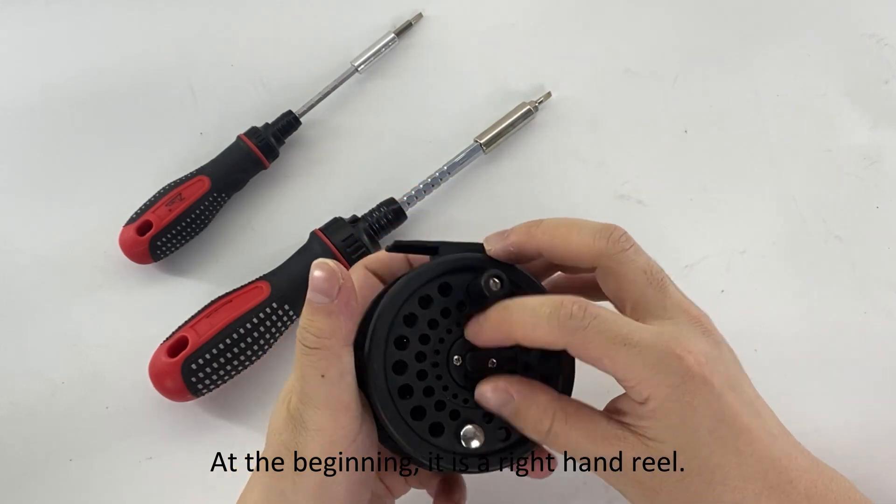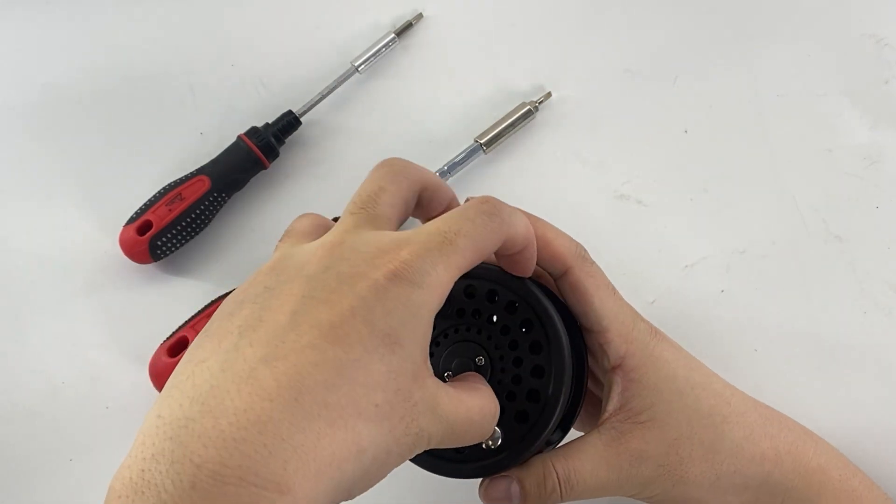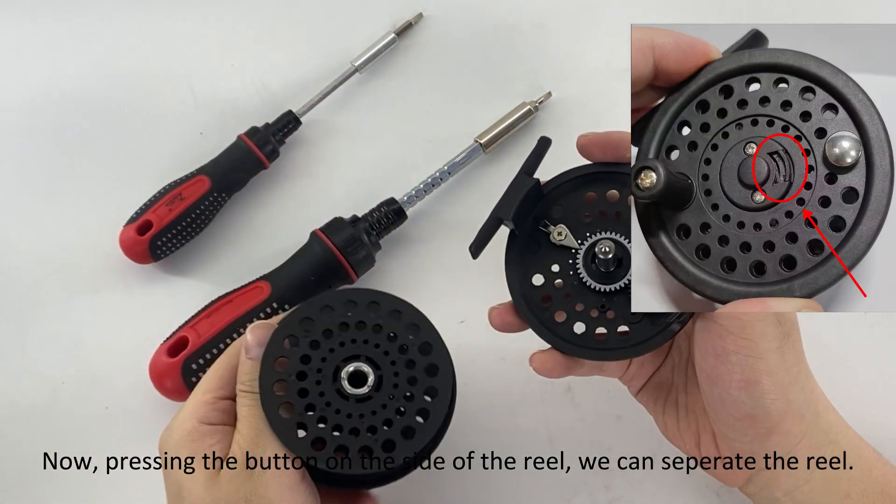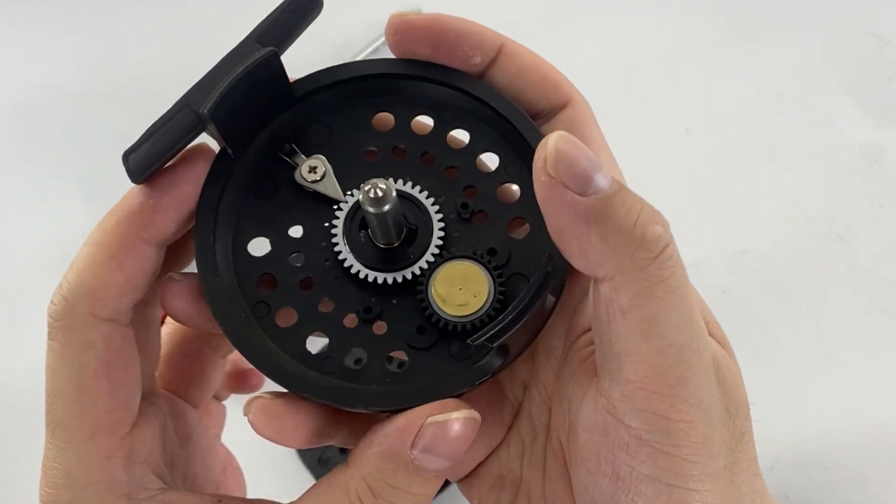At the beginning, it is a right hand reel. Pressing the button on the side of the reel, we can separate the reel.